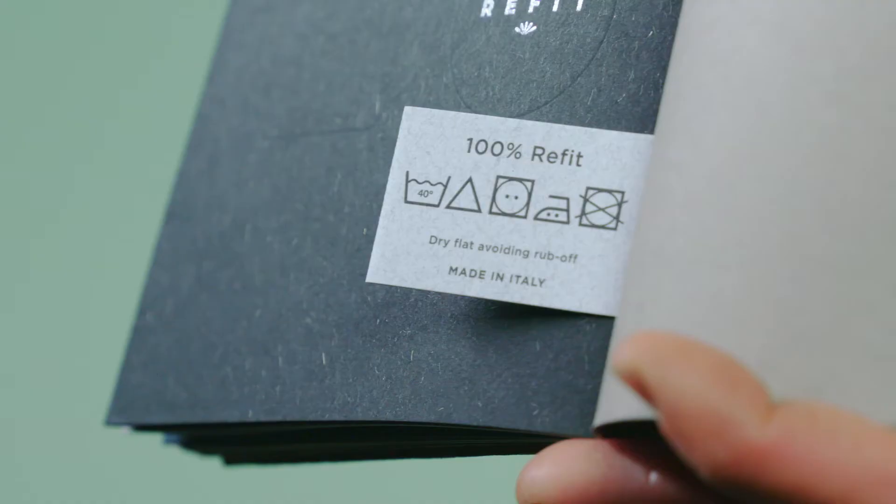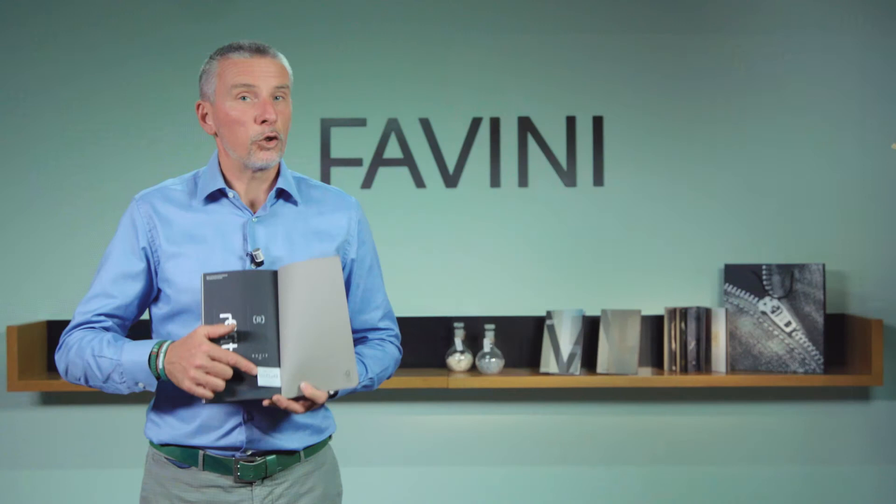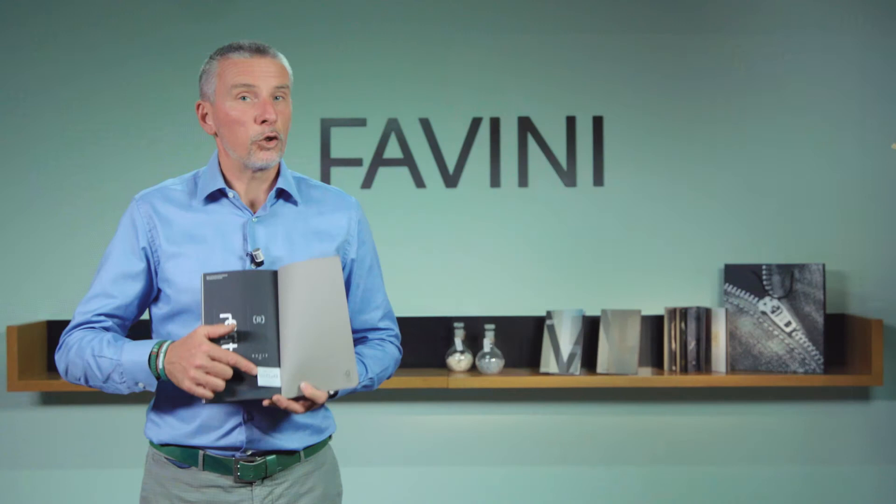And at the end, a nice surprise — we have reproduced a fashion tag with the washing instructions. But please, don't wash the brochure even with cold water.